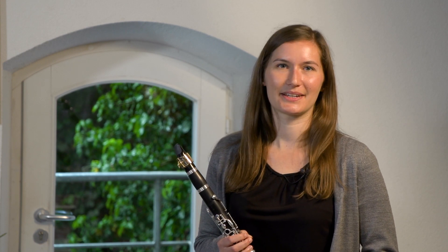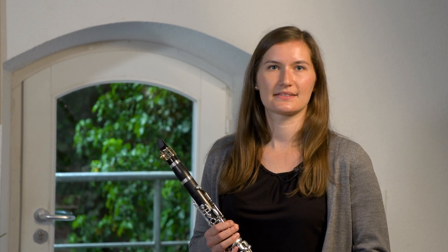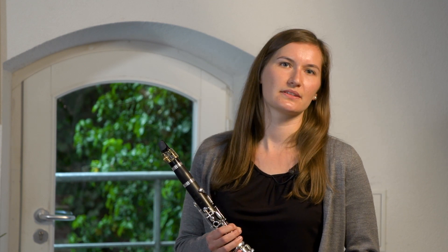Wir sind so große Klarinetten-Fans, weil man mit der Klarinette alles machen kann. Man kann alleine spielen, zu zweit, zu dritt, im großen Orchester, mit Klavier — also es ist wirklich alles möglich. Und auch bei den Stilrichtungen ist man total flexibel. Man spielt Klassik, man kann Volksmusik spielen, Jazz, Pop — also wirklich alles.